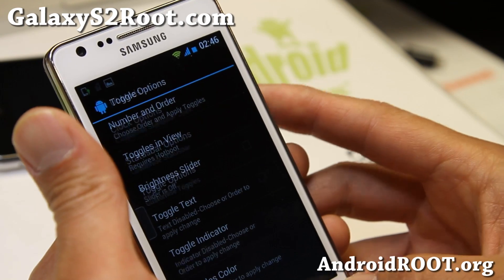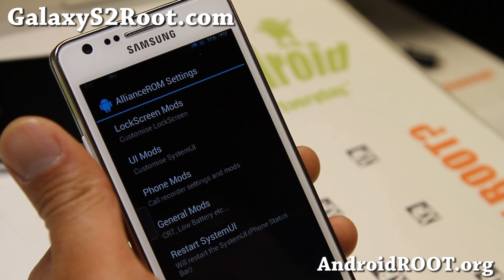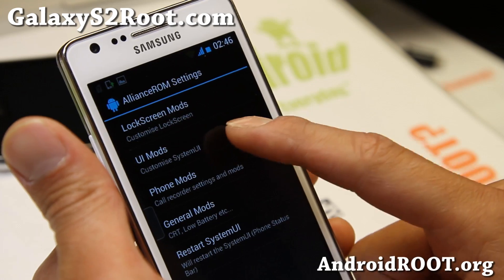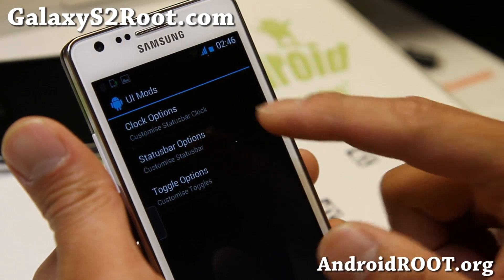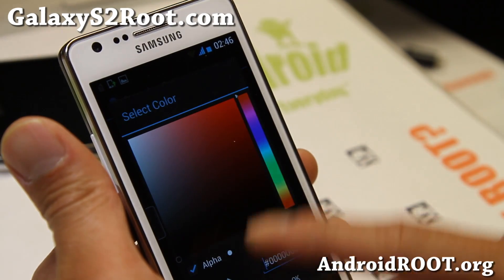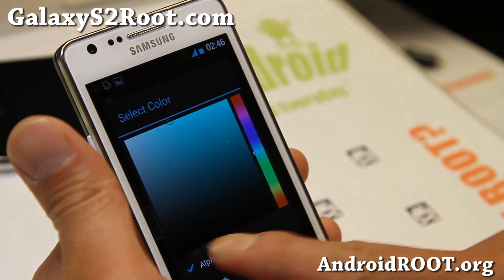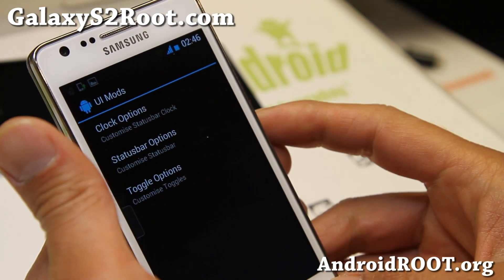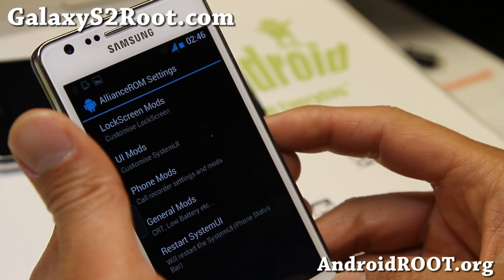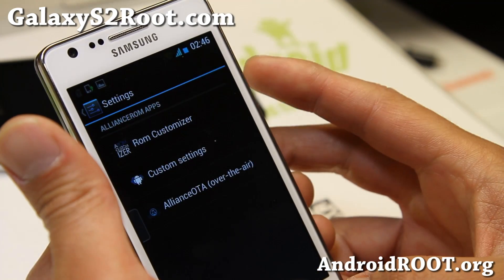You will need to restart the UI to update the color. You can either reboot or go back and restart the UI from there, which should give you the yellow icon. For the signal icon color, let's try changing it to light blue. Actually, this one doesn't require a UI restart — it just works. Go ahead and play with that; you can change all the colors you want. Very nice.